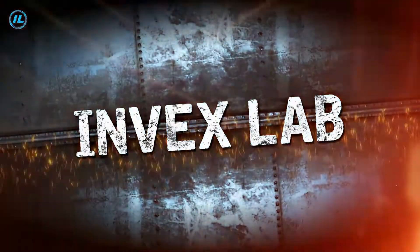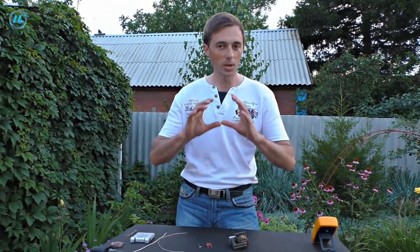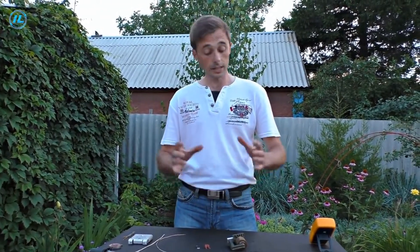Hello everyone, today we will show you how to assemble a plasma ball using just one transistor in just five minutes. The basis of the plasma ball we will build today is the simplest scheme of the blocking generator.